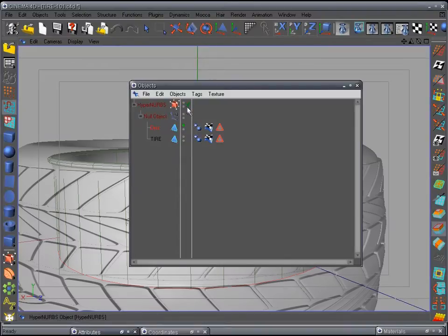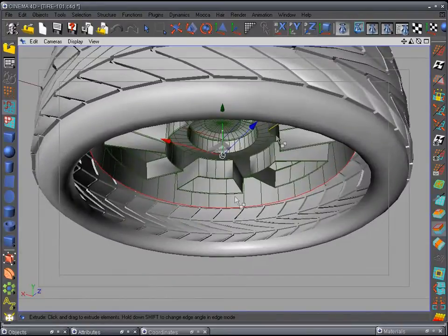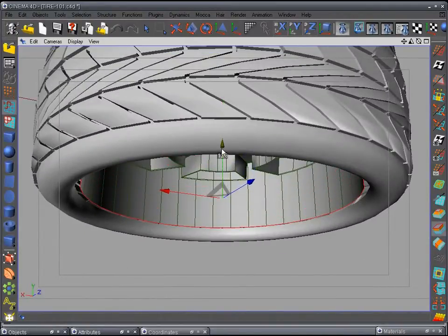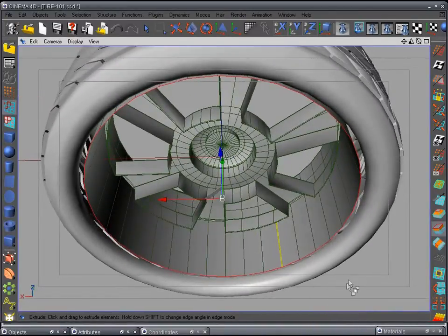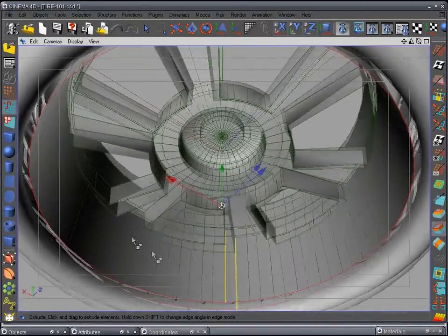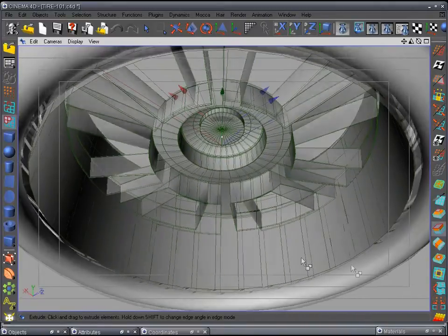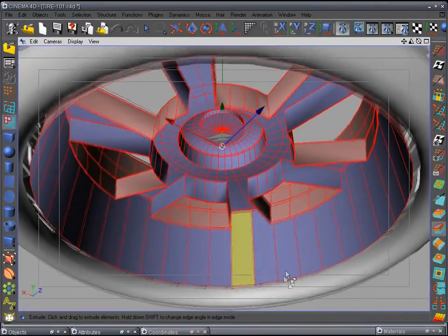Turn off HyperNURBS so we can see what we're doing more easily. Pull it down here where it almost meets the tire. We came from the inside — if you go to polygon mode and select all, you'll see these.